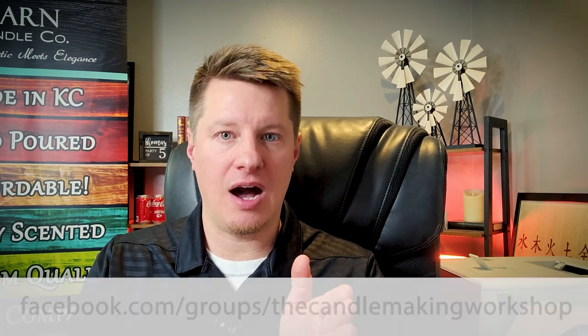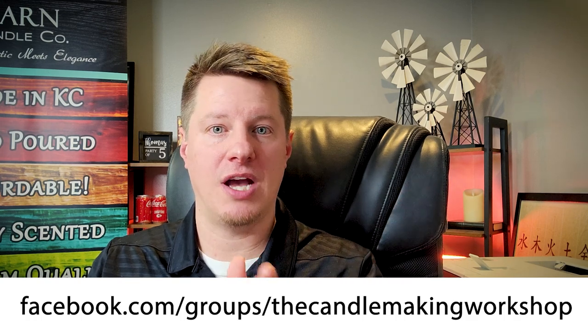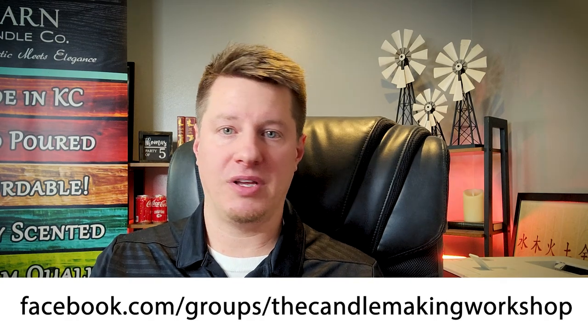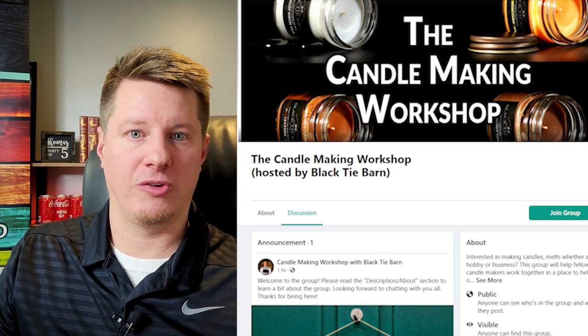Well, that's really it — that's the purpose of this video. It's a pretty short video. I just wanted to explain what the group is and how to find it. I will have a link in the description below, but the actual Facebook group page link is facebook.com/groups/thecandlemakingworkshop. Some of you that are already part of my Facebook page — which is the Candle Making Workshop with Black Tie Barn — this follows that same naming convention. So this group is simply called the Candle Making Workshop, and I did put in 'hosted by Black Tie Barn' so it is easier for all of you to find. You can access the group directly through that link, which will also be in the description below.